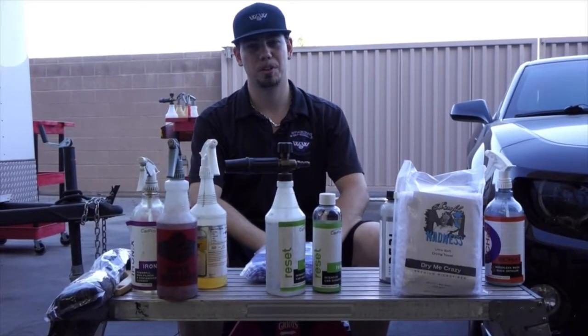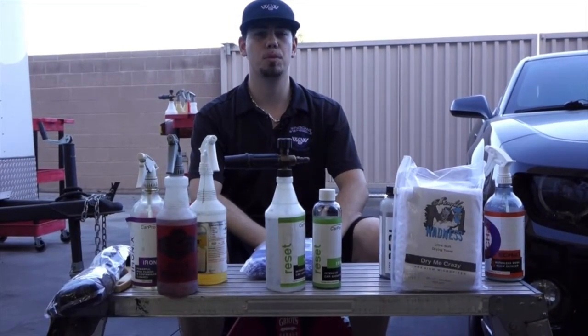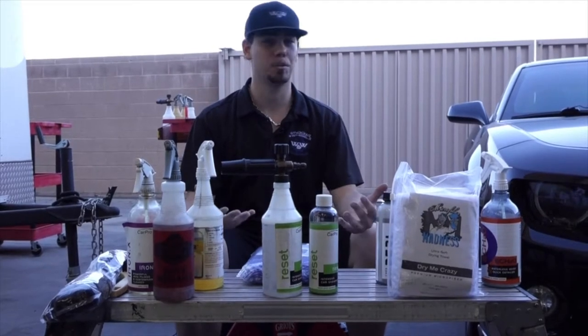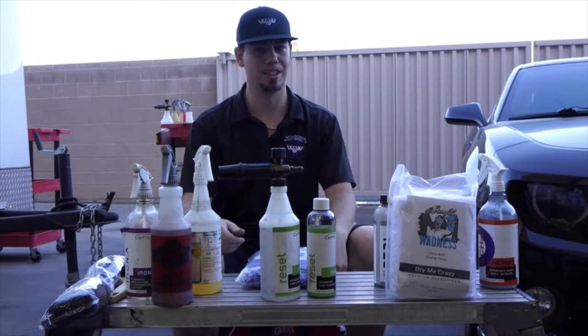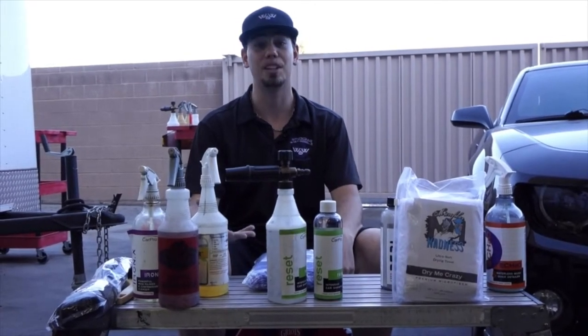What's up everybody? This is Wills with Windows and Wheels Auto Detailing, and today we're going to go through how to do a maintenance wash. We've got a perfect subject — my Camaro. It is filthy, covered in bugs, and looks like crap. So you're actually going to get to see what it's like to clean a dirty car.